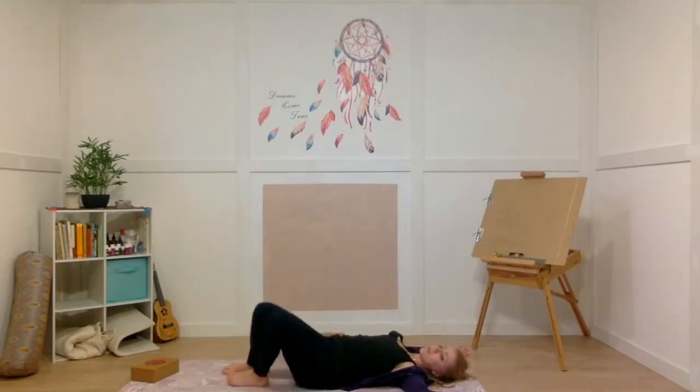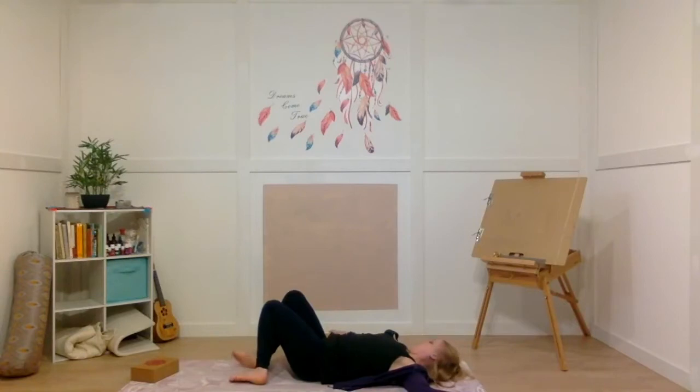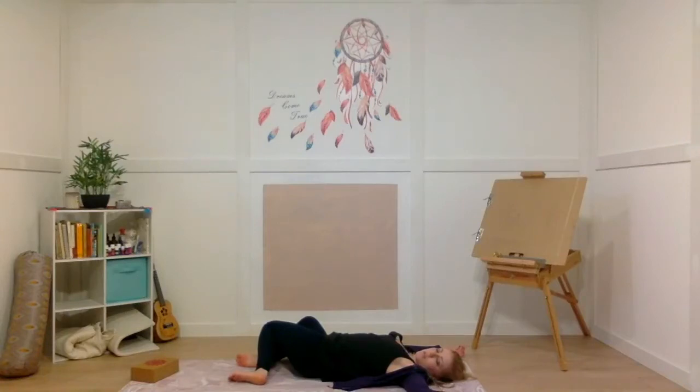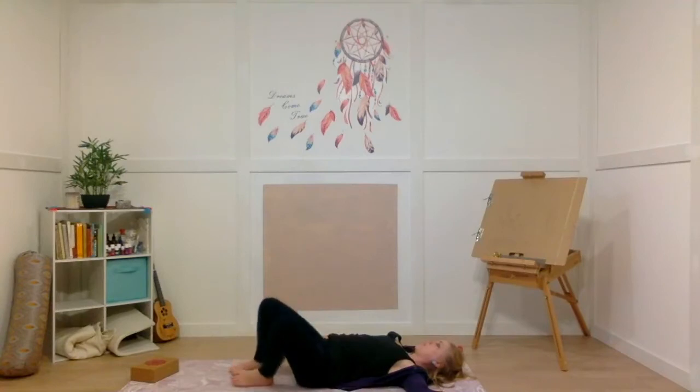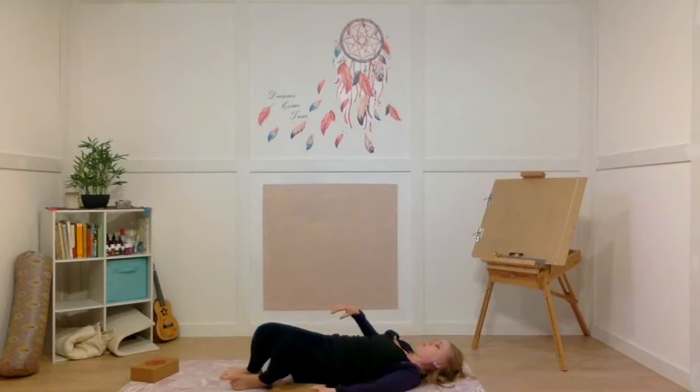The next time your knees fall over to the right, leave them there and turn your chin towards your left shoulder. Option to take your block and put it underneath your knees for some support. We're just going to hold the supine twist for three deep breaths. Anytime we twist, it's really good for detoxifying the body — great for your digestive system, rinsing out any toxins. Now take it over to the other side: come up and over to the left and turn your chin towards your right shoulder. Maybe just let your knees fall to the side or support them with a block.